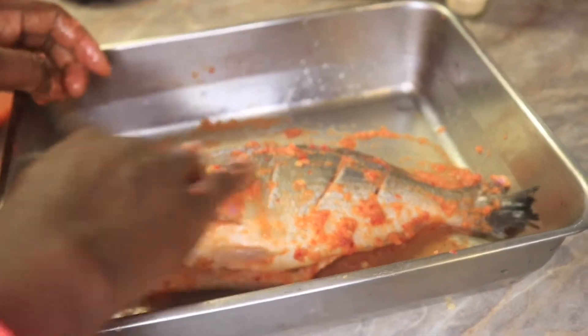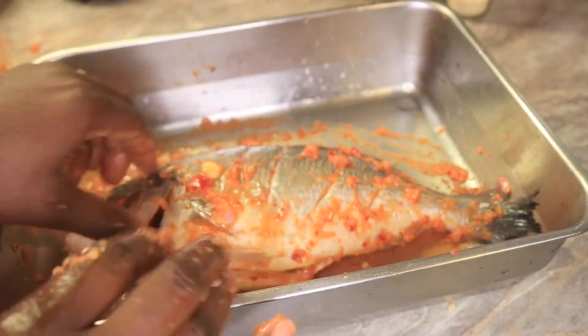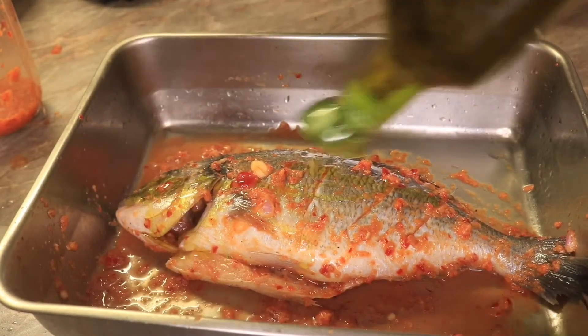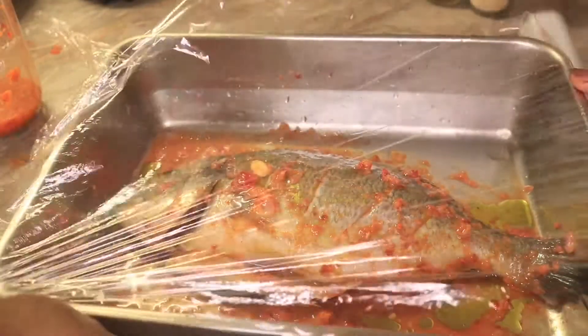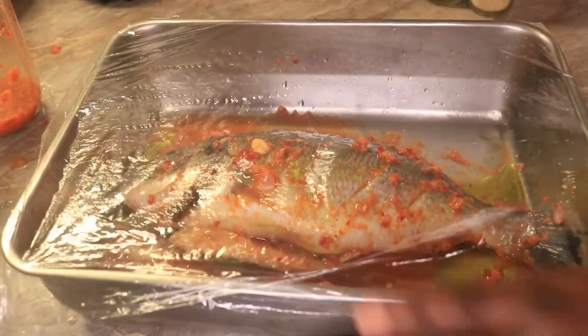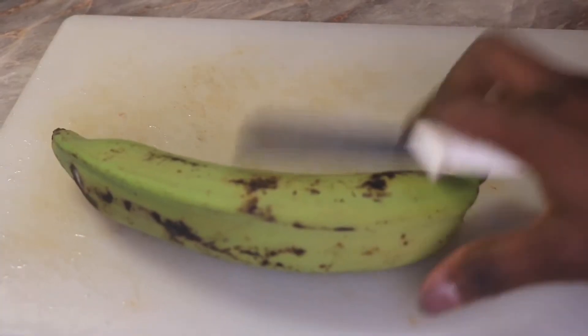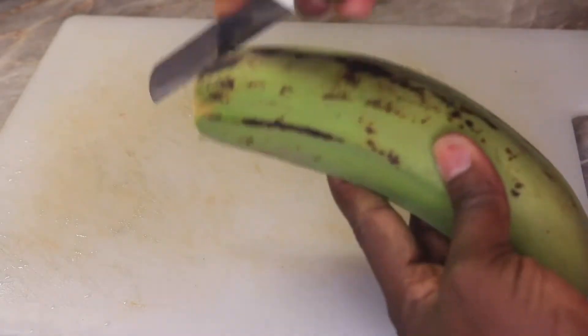After marinating, I will pour a bit of oil on top, then cover with a clean wrap and allow it to sit for at least one hour. You can leave it for more if you want. While the fish is marinating, at the last minute I decided to eat my fish with unripe plantain.